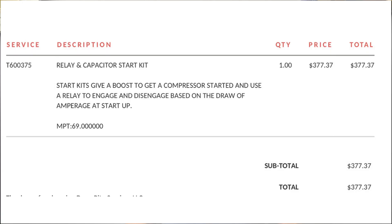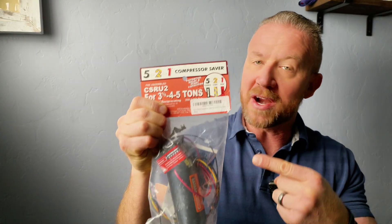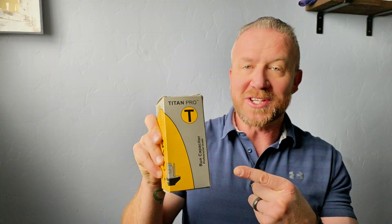But then they bring out the invoice and show you it's going to be about $377 to do. Don't worry, friends — I've got you covered. Today I'm going to show you how to install your very own hard start slash compressor saver kit, and how to easily change your run start capacitor — all for $75 to $100. If that sounds great, let's head on out to the AC unit.